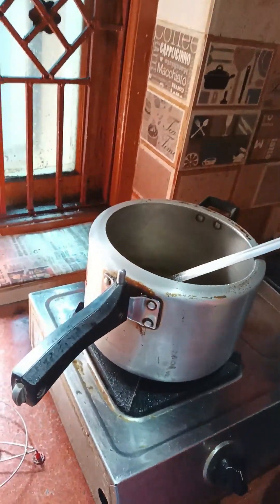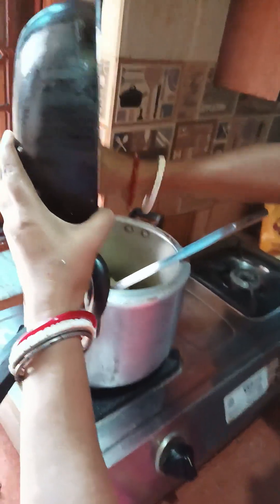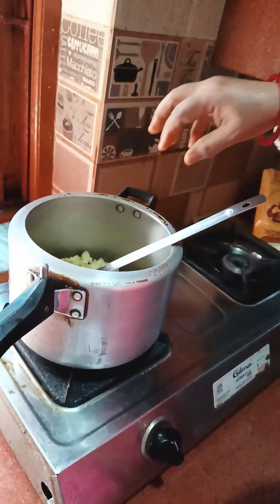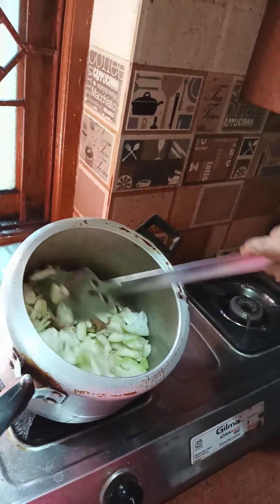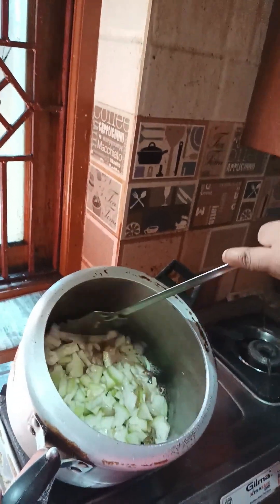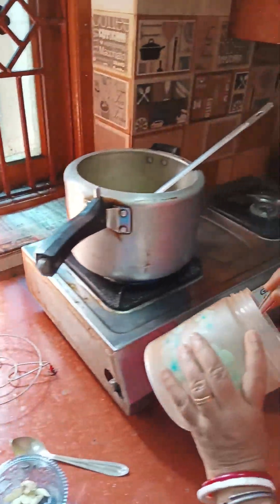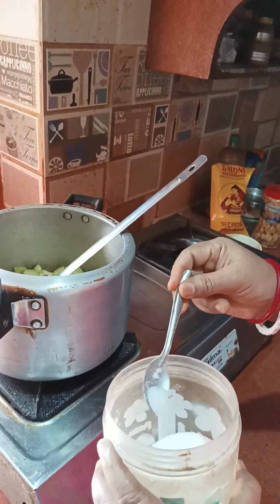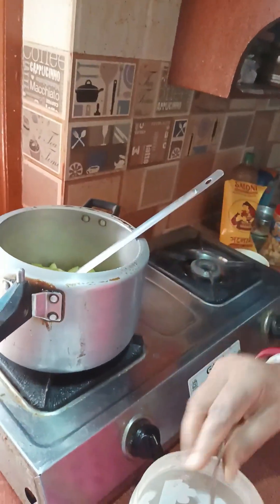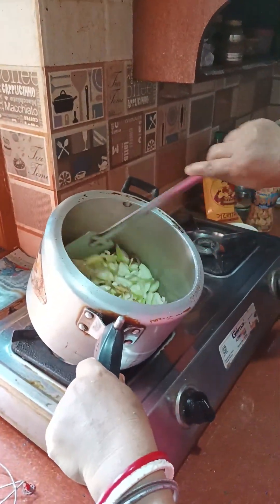I'm going to add a little bit of water. I am going to add a little bit of the mat. I will put the mat down and get it done. I will put it in here.